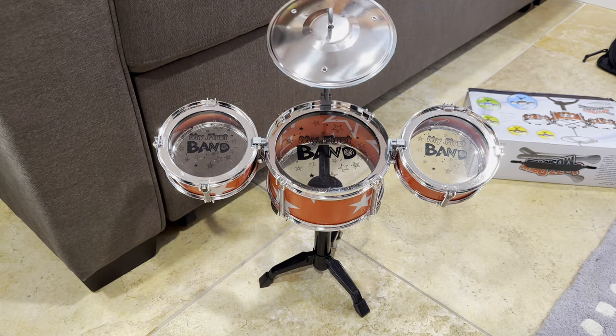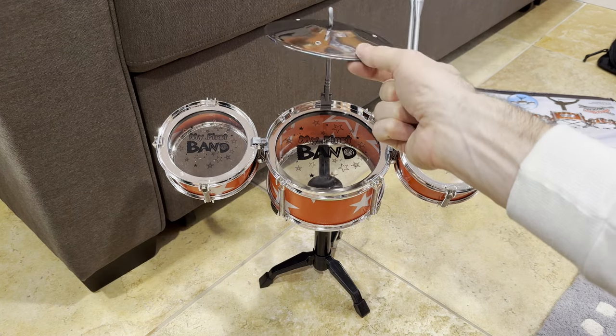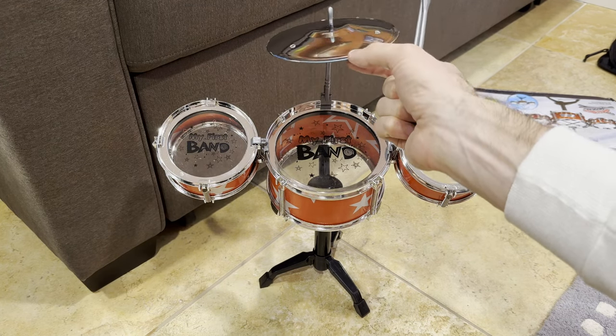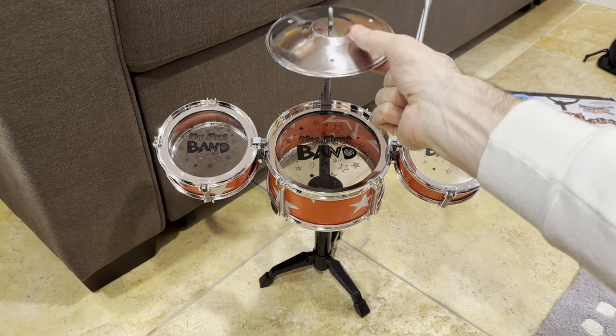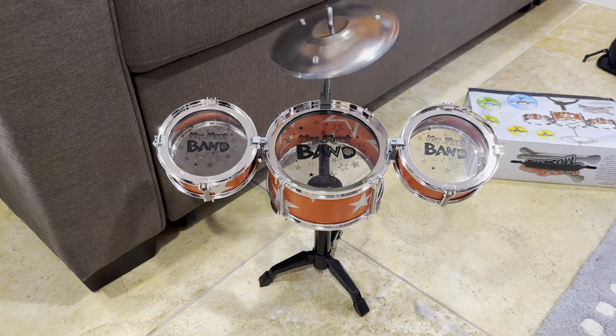The cymbal doesn't sound the best because it comes with a blue film on it, and you can sort of see a little of it still on there. It doesn't come off that easily. I tried to get most of it off, and I think it needs all of it off — or maybe that's just the way it sounds. But it's not awful.